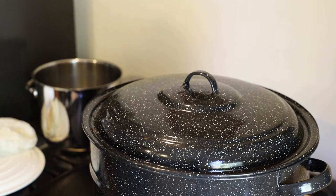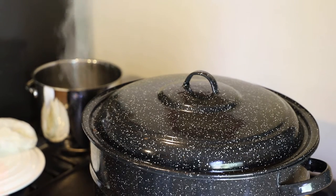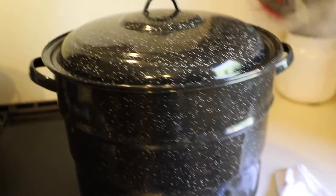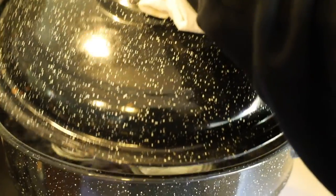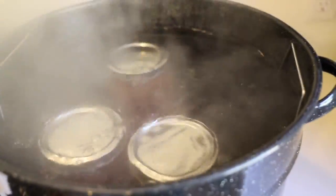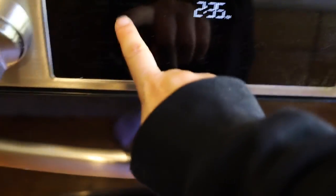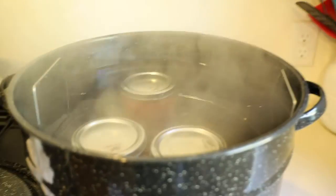We're going to set our timer for 40 minutes — that's to process quart-sized jars. If they are pint-sized jars it's 35 minutes. The timer is going off, so I'm going to turn that off, turn the burner off, take the lid off the canner, and let the canner cool off a little bit before we take the jars out. I'm going to set the timer for five minutes or so and let those cool off.